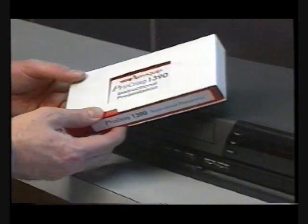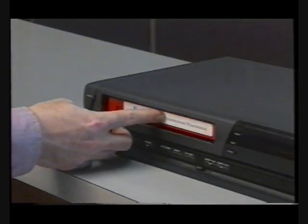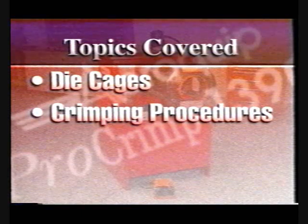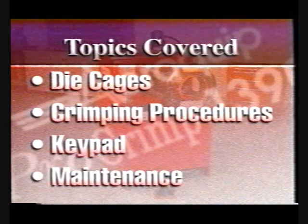This videotape and your operator's manual are tools which will help you learn and appreciate the special features of the ProCrimp 1390 machine. Topics to be covered in this videotape include the loading, unloading, and lubrication of die cages, crimping procedures for various hoses and fittings, components of the electronic keypad, and maintenance of the ProCrimp 1390 machine.